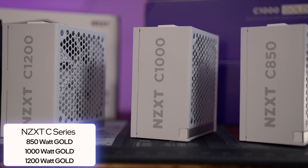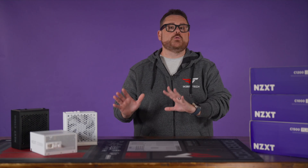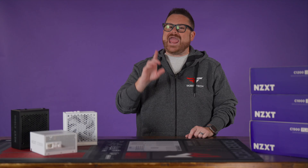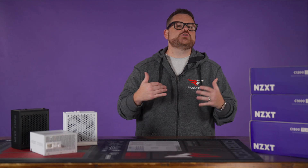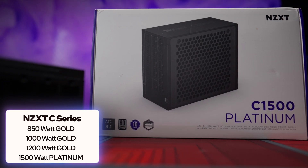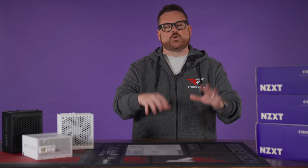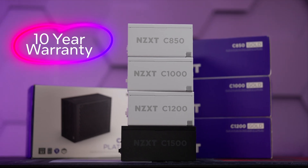NZXT's C-Series Gold PSUs are available in 850-watt, 1000-watt, and 1200-watt versions, which are both available in either black or white — something new for NZXT. They've never offered white PSUs before, and the white versions even have all-white sleeved cables as well. NZXT has also released the C1500 Platinum, a 1500-watt workhorse of a power supply with enough gas in the tank to power the most demanding components at a higher efficiency rating. This one is only available in black at the time of recording. Both the Gold and Platinum PSUs have 10-year warranties.